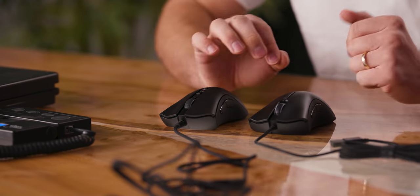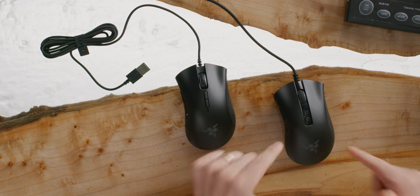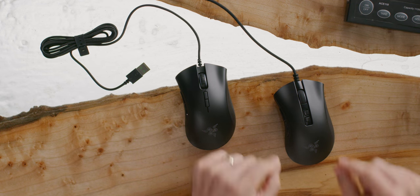The left and right mouse clicks are actually different. The Elite used mechanical Omron switches rated for about 50 million clicks. The V2 uses optical switches, which are lower latency and rated for 70 million clicks. And this is what they sound like.